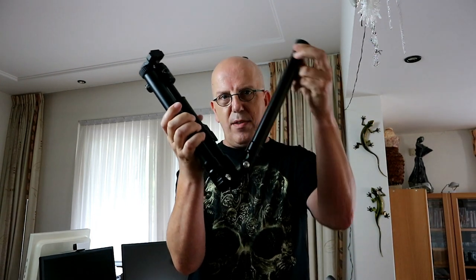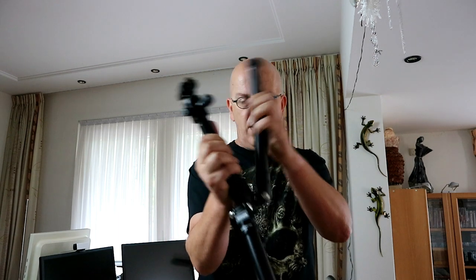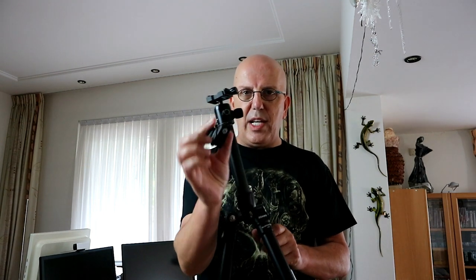Here is our tripod, folded down like this. Here is the lock mechanism — once you have that in place, you push it in and push it back like so. And here's the Bluetooth remote — you can just take that off right there.